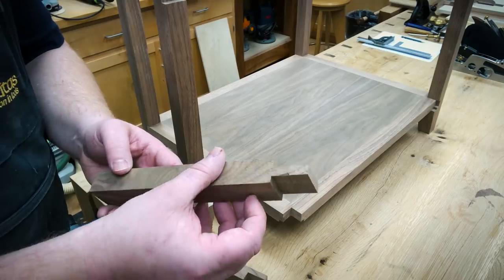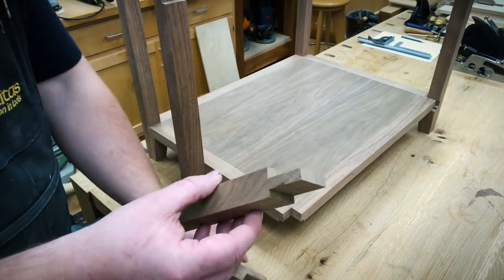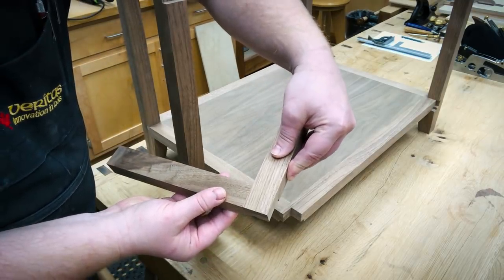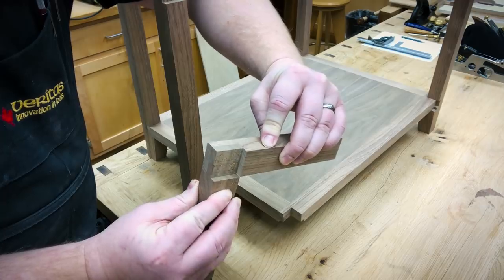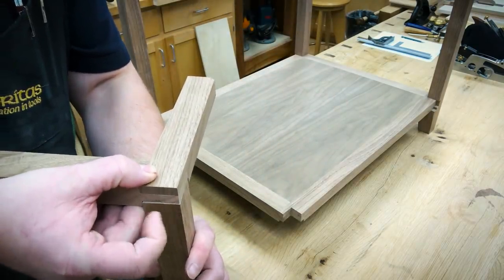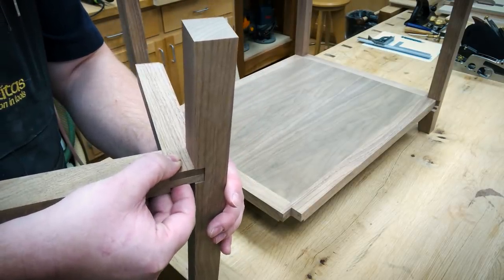Our short rails get two rabbets — one at three-eighths and the other at a quarter. You can see on the very tip of this one — this is my practice piece from when I was setting up — I had a little chip-out when I ran the dado stack through it without backing. But when this goes together, this corner right here — these would actually go together just like this. It's modified in that you have that second rabbet on the bottom. When you flip this up you can see we have a recessed portion.